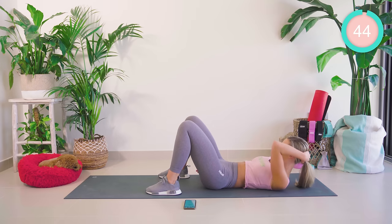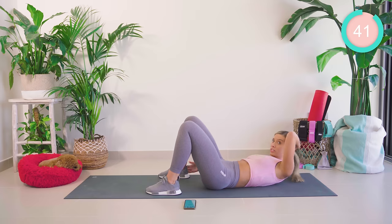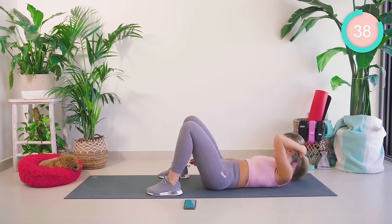Let's go, fam! Come on. Core tight, looking forward — you can do it.